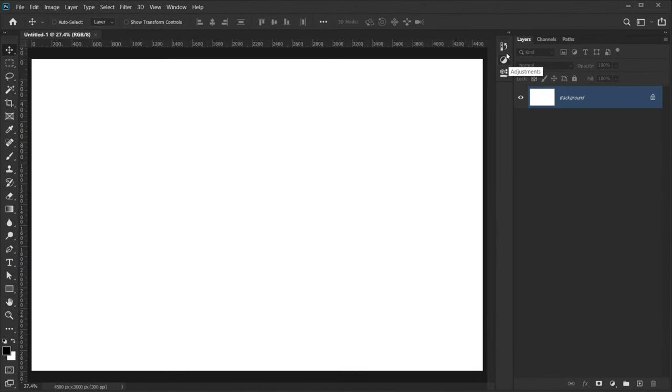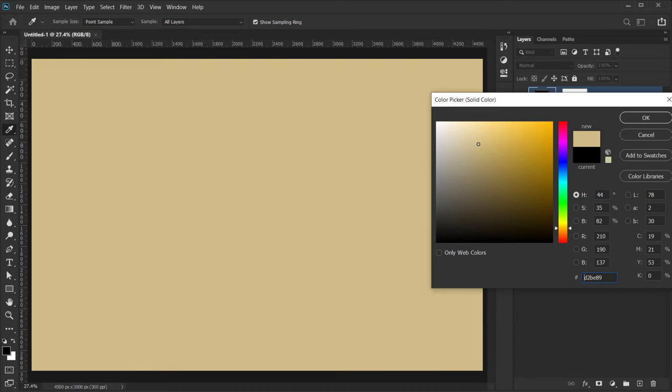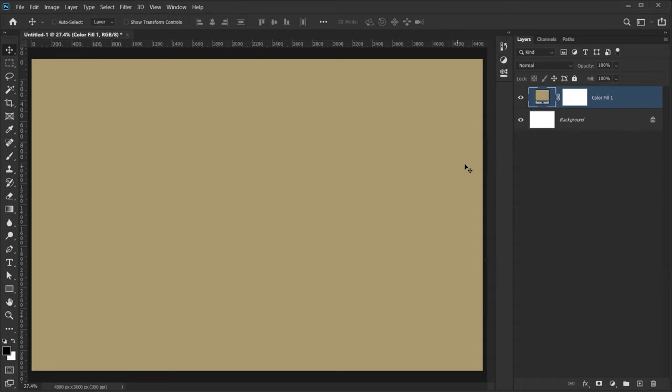The first thing I'll do is create a solid color as our base. I'll choose this yellowish-orangey color — a little bit vintage. This is a fairly easy effect to do, but the good thing is we're creating it as a photo template so you can use it whenever you want. I'll delete this layer mask and call this layer 'base'.